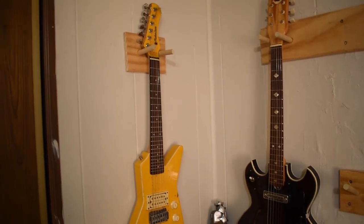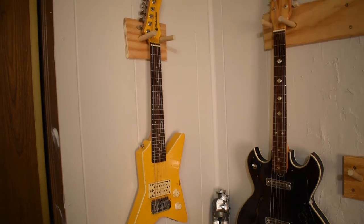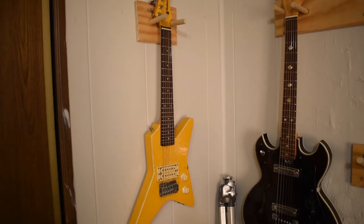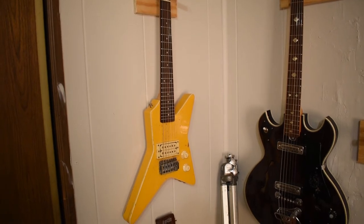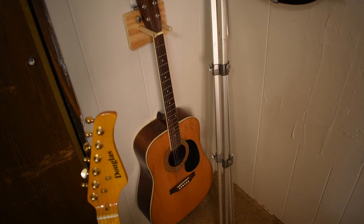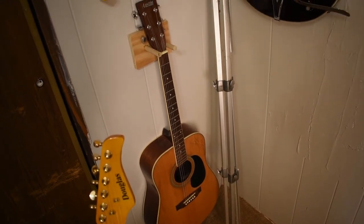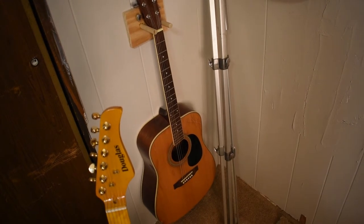That crazy little yellow thing was made in Korea sometime in the 70s. It's a half size and the only reason I got it was for $10 — why not? That one was given to me needing a brace glued on it. It's an Austin brand acoustic and it sounds pretty good — about five cents of wood glue tied up in that.